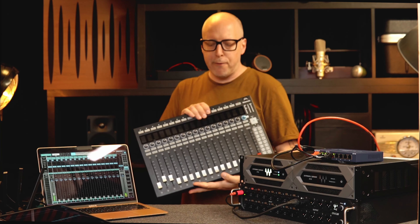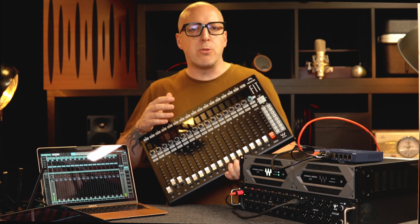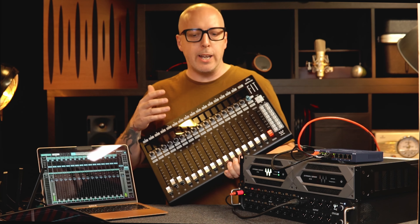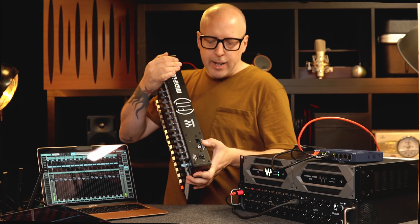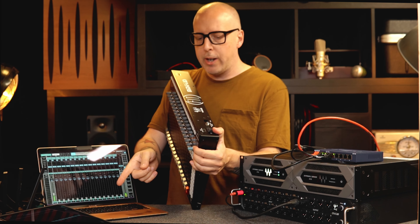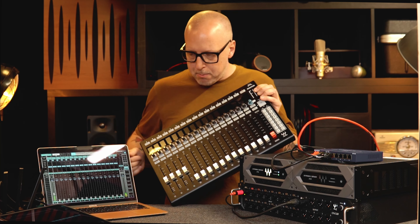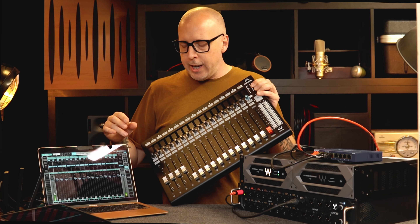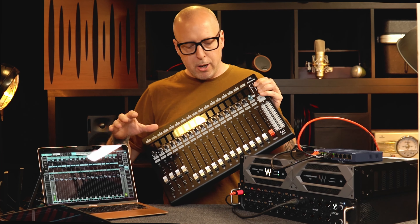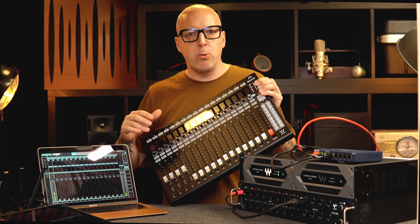If you want to take things even further, the next step could be to add some faders. This one is also from Waves, but actually you can use any MIDI controller with the Mackie HUI control. This one is connected via USB to the host, and then whatever you do on these faders will show up on screen. But as you can see, things are starting to get a bit messy, so if you're doing more than just a laptop I would suggest building everything into a case.